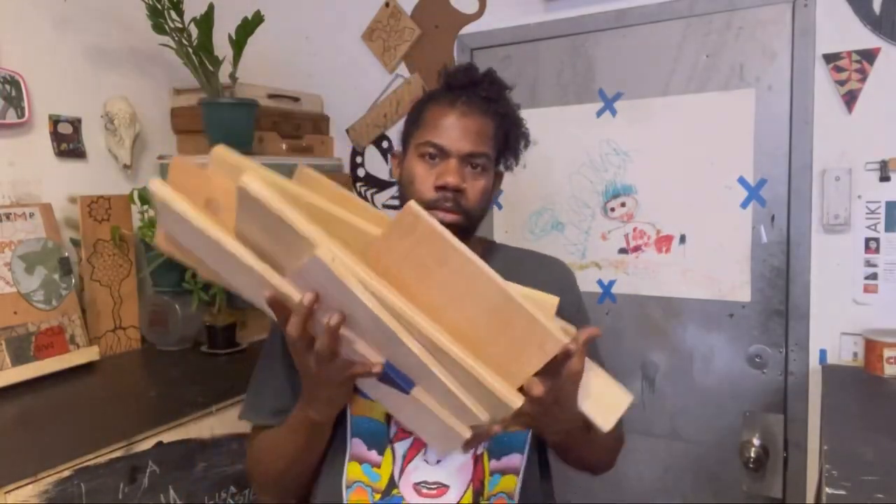Hi, welcome to Repurpose Made, home of one-of-a-kind custom furniture. See how I take regular pieces of wood and turn them into something extra special just for you.